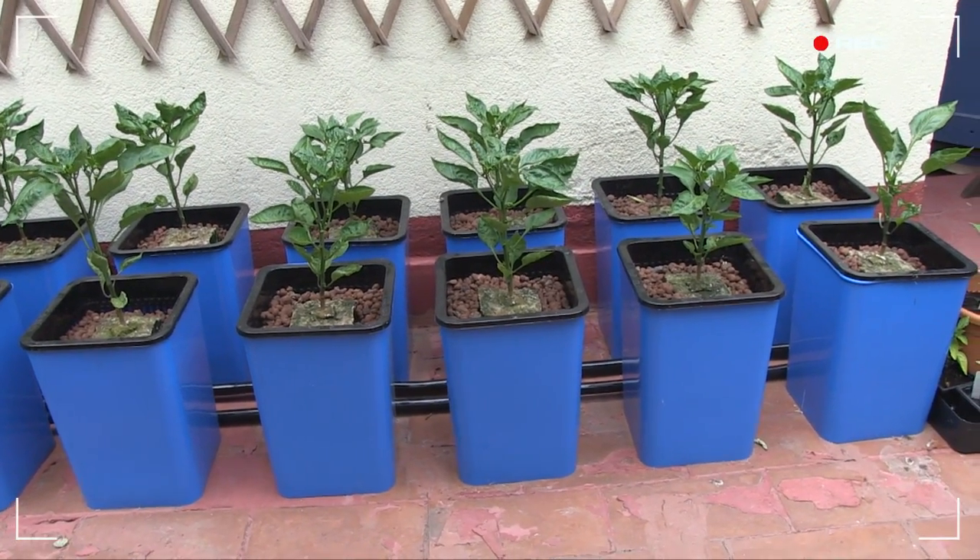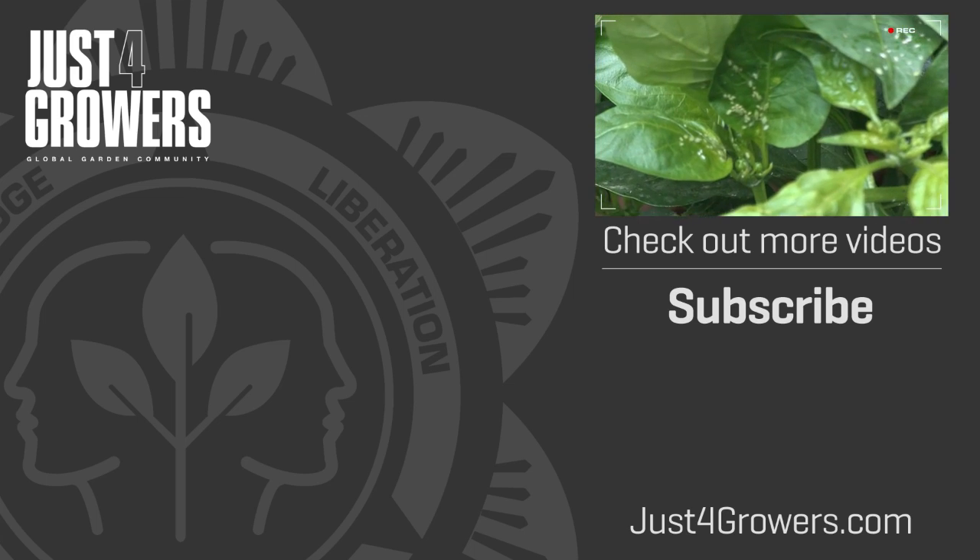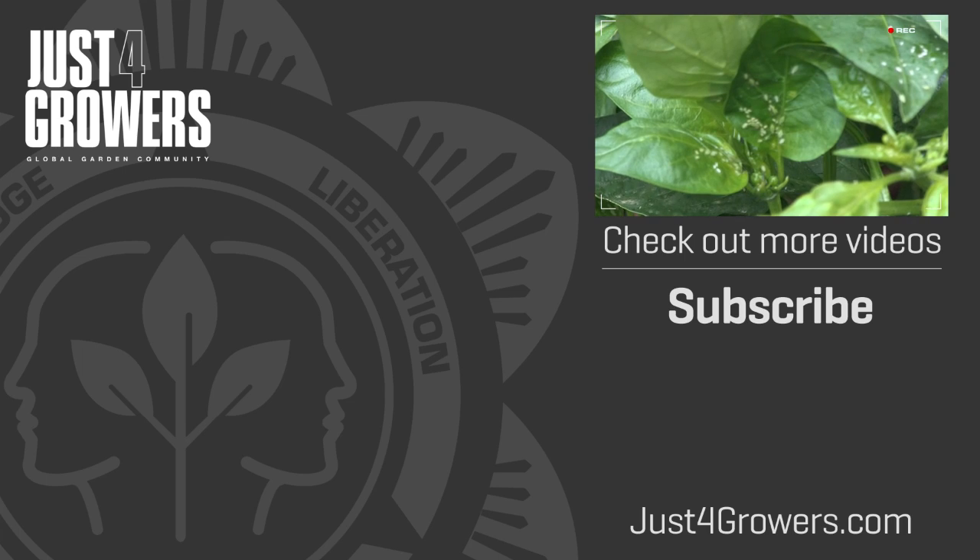We'll leave the front row untouched as a control. Please post your comments and questions at JustForGrowers.com — you'll find lots more videos and articles there too.